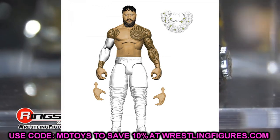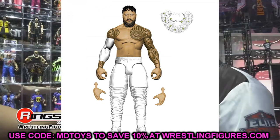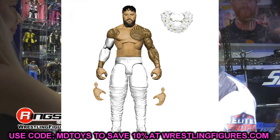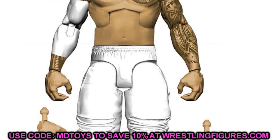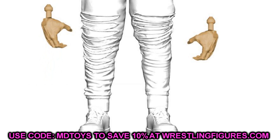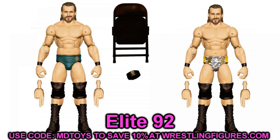Also in Elite 90 is Jey Uso in white gear with a white sleeve. I really would have liked to see black gear Uso elites but he comes with the lei and everything, and Jey Uso does look pissed off there. We also finally got Adam Cole in WarGames gear — he's going to be the chase variant in an unspecified series, probably Elite 90, 91, or 92. You get the singles gear version and then the WarGames Adam Cole we've been waiting on forever. We finally got the WarGames Cole, and that is a great day.